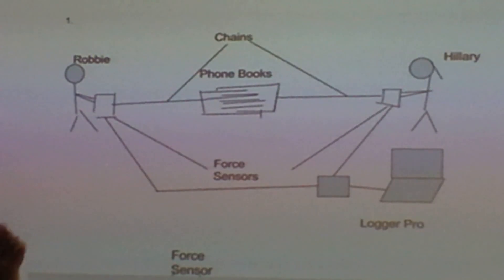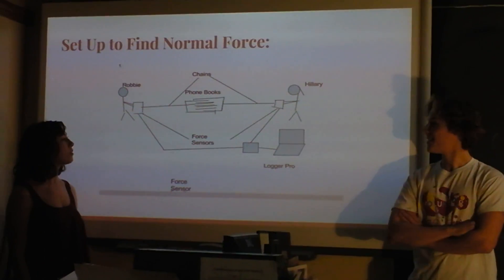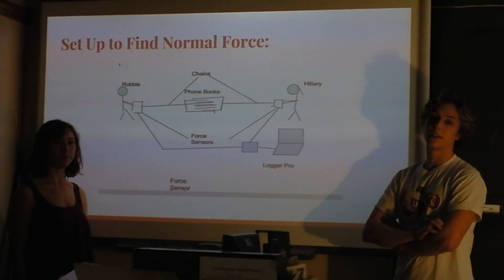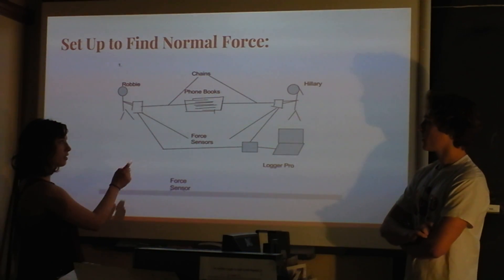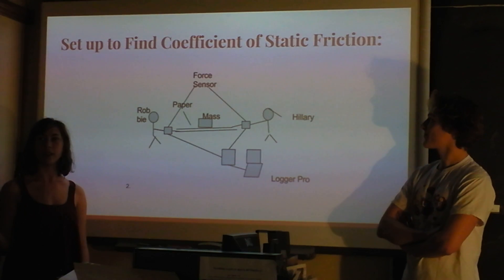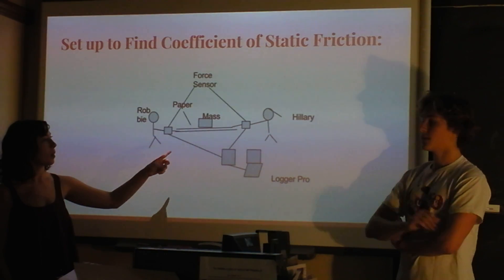We didn't use chains, we used ropes — but that would be more extreme. This is our setup, and we were both pulling at different ends. It was on the ground, meaning the bottom was flat, and we were doing it at 180 degrees. That was to find the normal force. We did two experiments: one to find the normal force, and one to find the coefficient of static friction of the phone book paper.